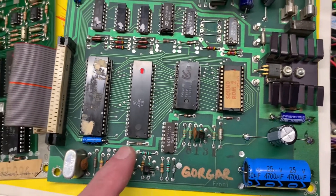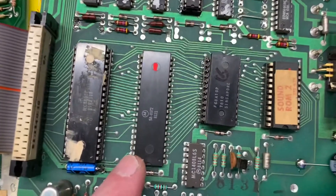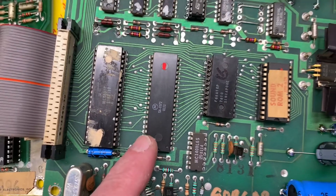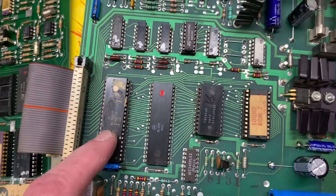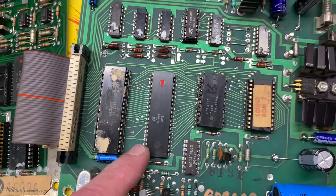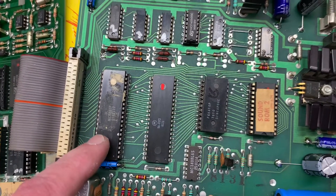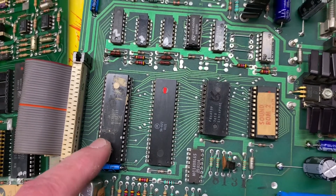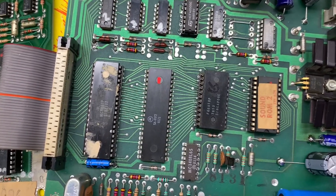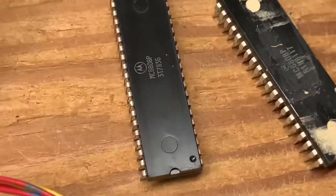I did some consultation, and one suggestion was to replace the 6532. It's a Motorola — they have a decent track record — but before I went through the trouble of removing this 40-pin chip, I decided to try the socketed chip, the 6808, and I replaced it.